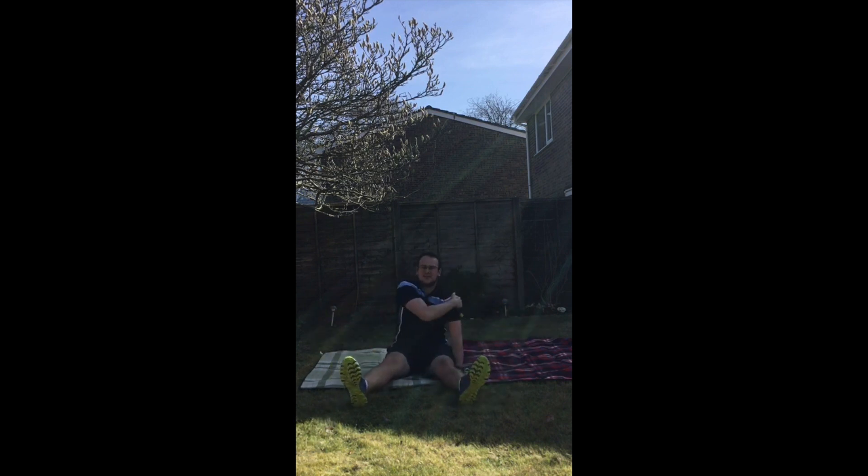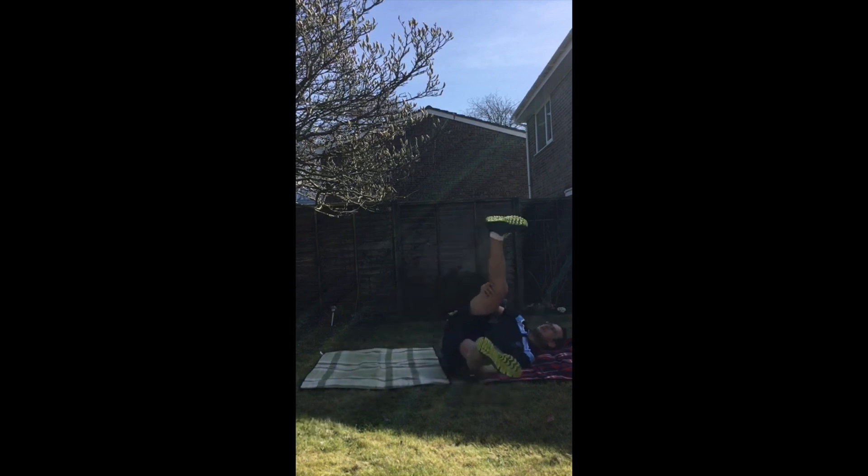Once I'm down into my left hand side, I'm going to roll across my shoulder blades — the top of my back — without putting any pressure through my neck and head. Once I go across onto my right hand side, I should have enough momentum to swing myself to sitting back up. So down to my left, cross my shoulder blades onto my right, sitting back up.